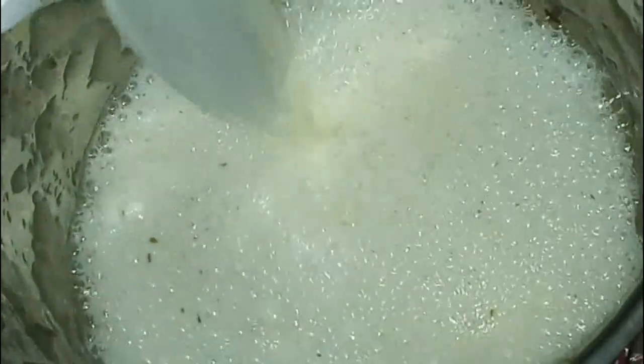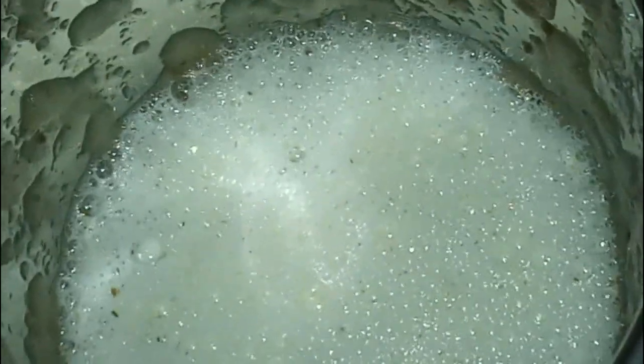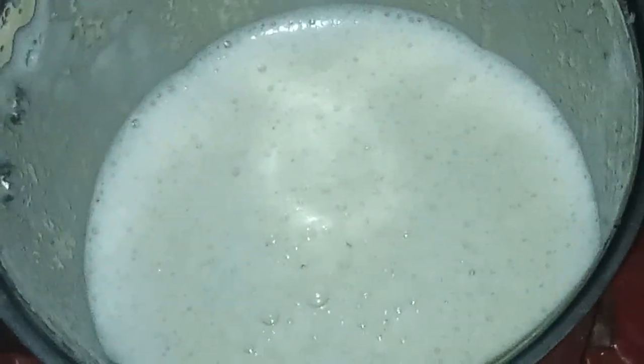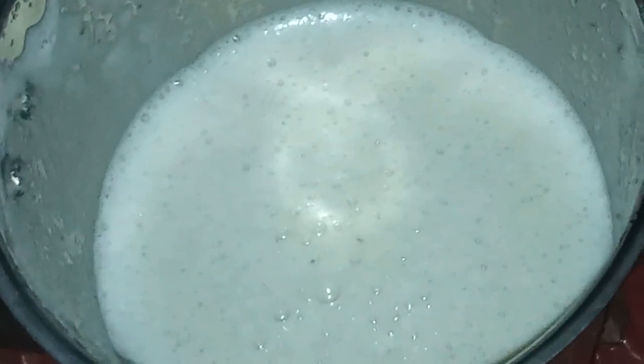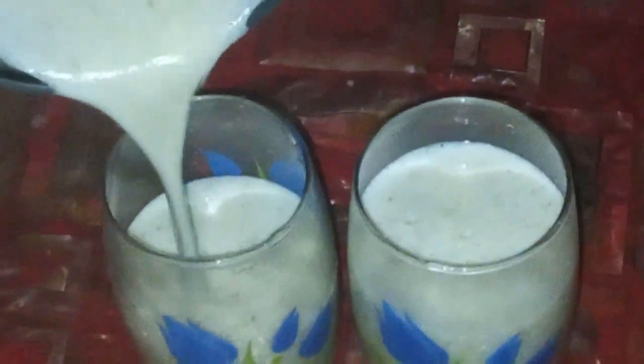Pour in 300 ml of milk. Close and blend. Now open — the cumin winter melon milk smoothie is ready and can be poured into the glass. Now pouring the mixture into the glass.